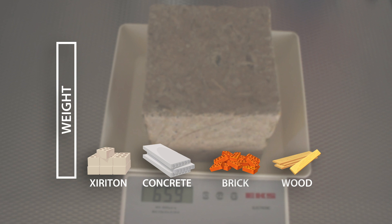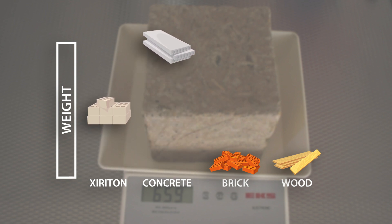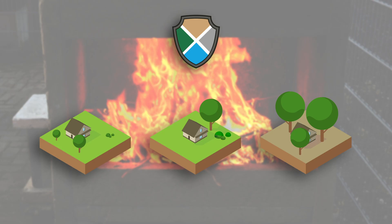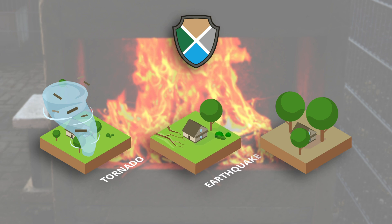As a rule of thumb, ZeroTone has half the weight of concrete, so it's also much lighter than brick, but somewhat heavier than wood. As an indispensable bonus, it's tornado, earthquake and fire resistant.